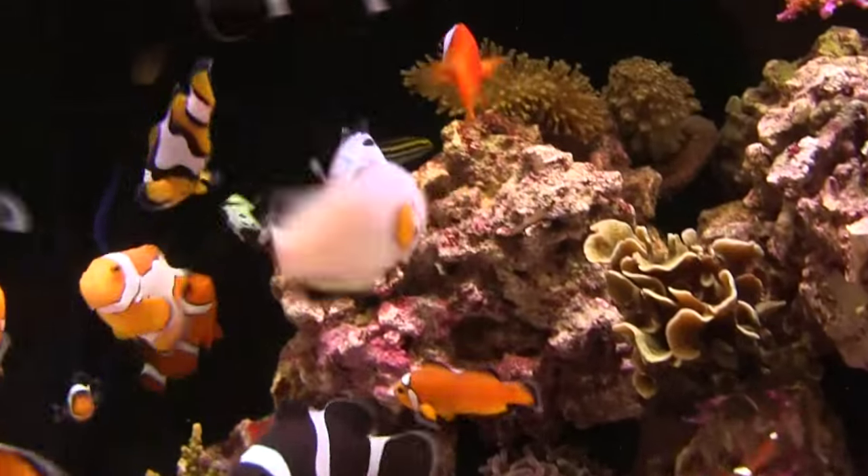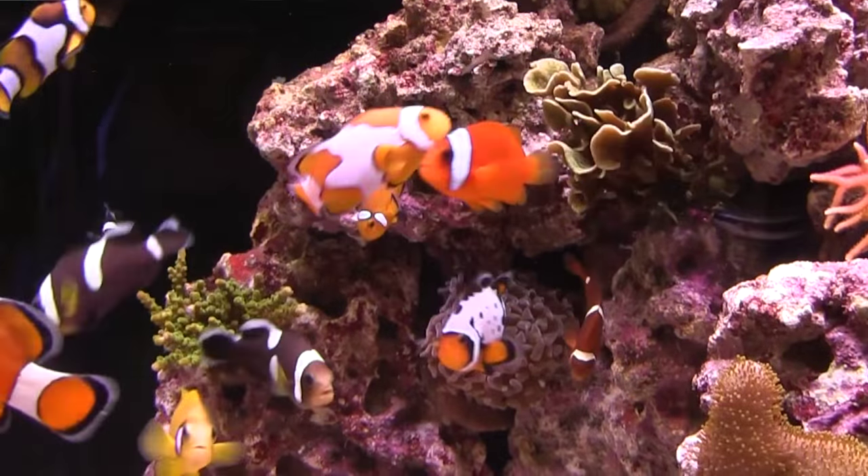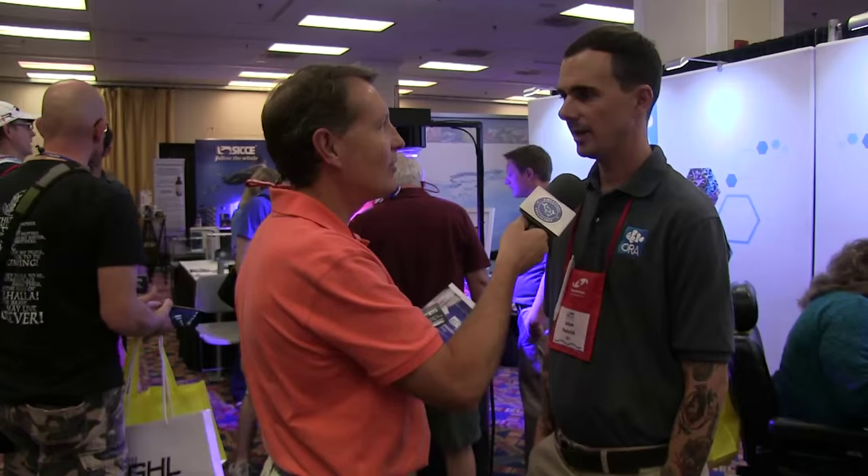The ones in the aquarium over here have a lot of black spots on them, so I guess that would be considered the highest form of that particular morph? Right, that one is a more premium specimen. We've since refined the line of the black ice and crossed certain black ice back to blacks, or back to other black ice, and bred for traits that are more desirable.